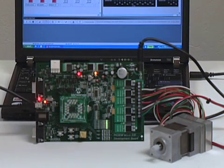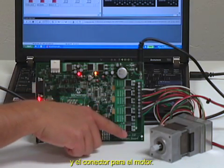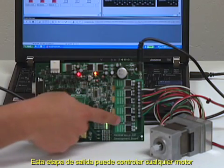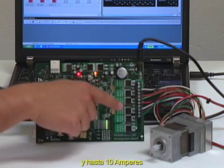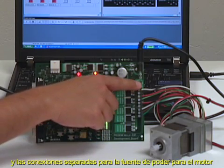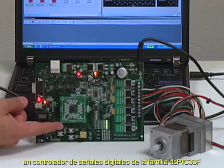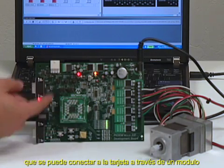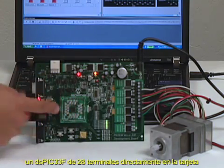Can you show us some features on this board? Sure. Right here we have the three-phase inverter and the motor connector. This stage of the board is able to control any motor from zero volts up to 48 volts and up to 10 amps. We have the hall sensor connectors and the power supply connection for the motor. We also have the DSPIC33F device which can be plugged through the plug-in module, 100-pin plug-in module or we can also have a 28-pin SOIC device.